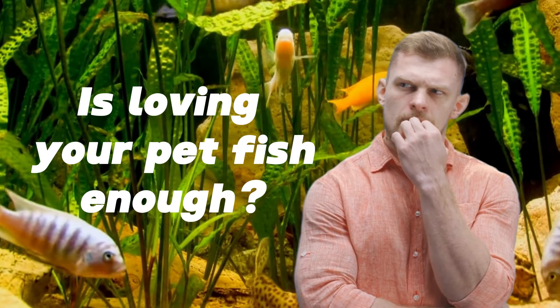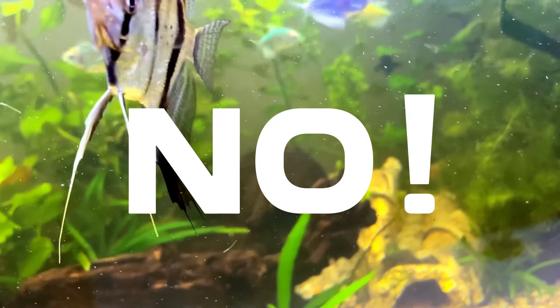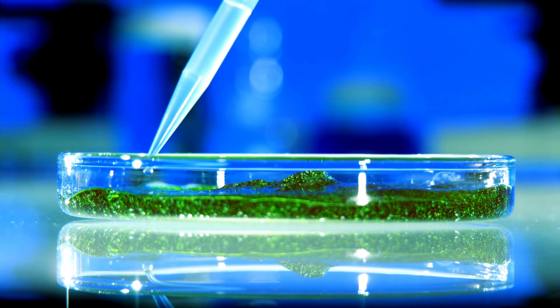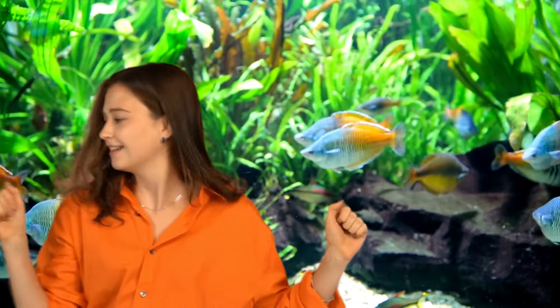Isn't loving my pet fish alone enough in this hobby? Of course not. Because love in this hobby equates with you researching and understanding how everything works according to science. But that work does not need to be stressful, especially now that you've got us.